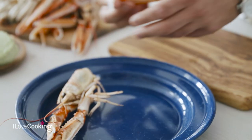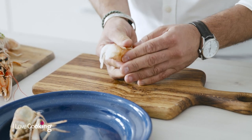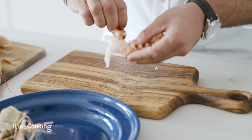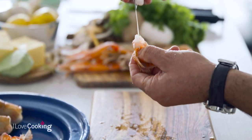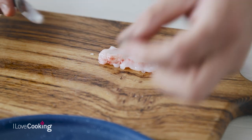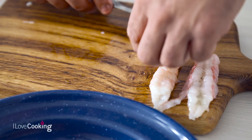Then you have your main body of the prawn. If you just push these guys toward each other, you hear a little crack like that all the way down, and then just peel back — it's really easy to do. The only part inside it is the intestinal tract. You just pinch the tail and pull like that and it will come away. You can also just go down the back like this, and the tract will come out. It's nothing but sand really — not taking it out isn't a big deal. And that's your lovely peeled Dublin Bay prawn.